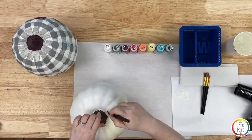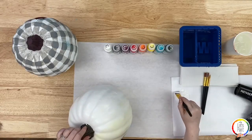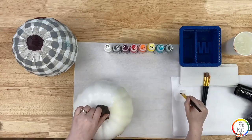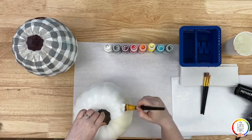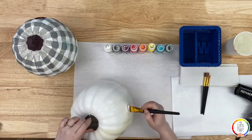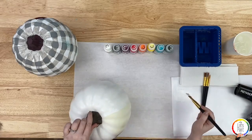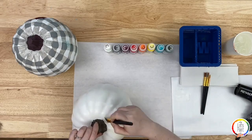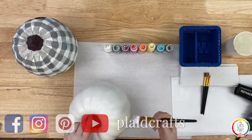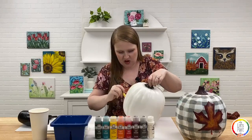We have people tuning in from California, Pennsylvania, Virginia, Texas, and Indiana — welcome, I'm so happy to have you all here tonight. After this live class is over, it will be saved on our Facebook page and also on our YouTube channel. Plaid Crafts has a YouTube channel so you can head over there and like and subscribe. You can watch this class at any time, pause it, and rewind as much as you need.